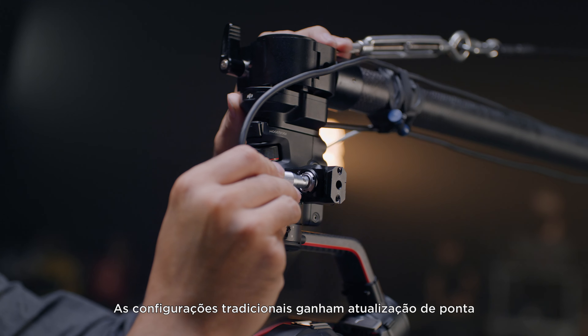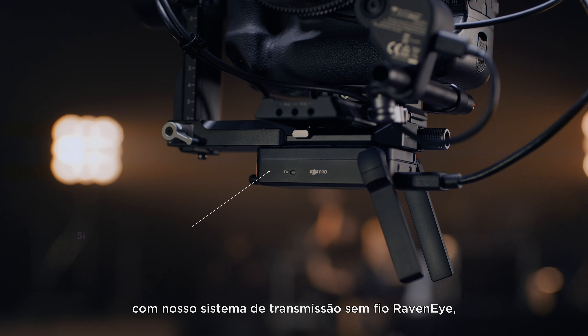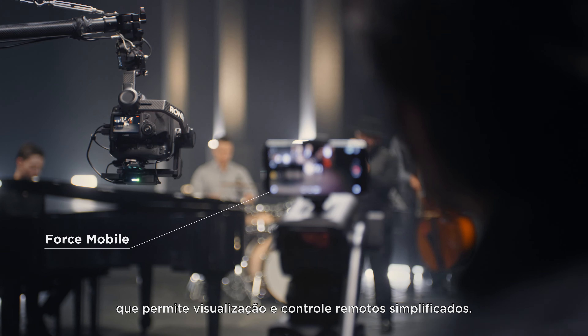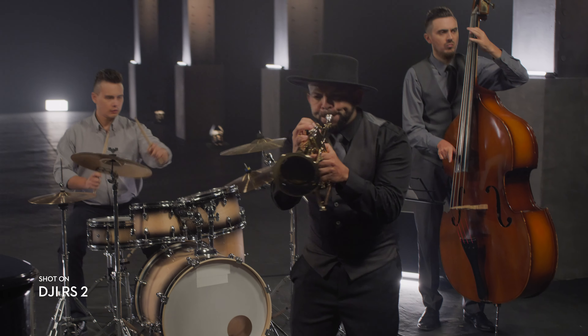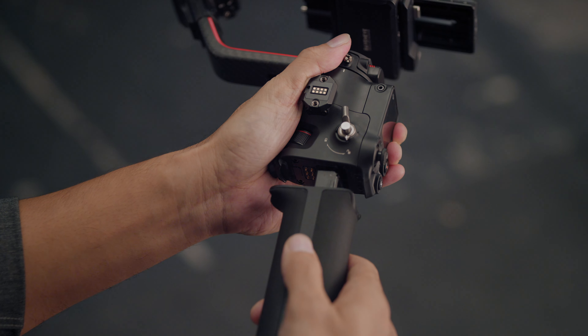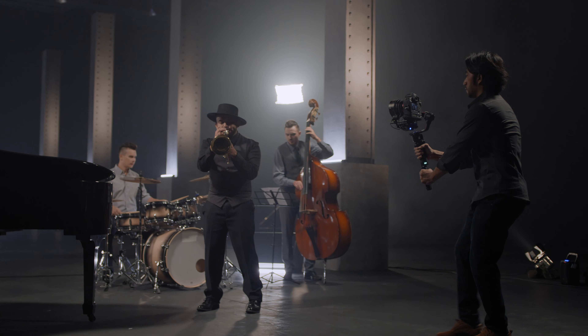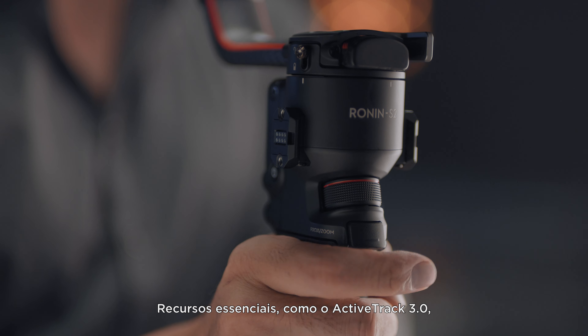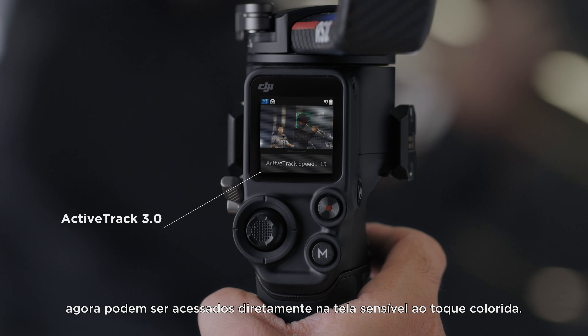Traditional setups get a cutting-edge upgrade with our RavenEye wireless transmission system, enabling simplified remote viewing and control. Essential features like ActiveTrack 3.0 are now accessible directly on the full-color touchscreen.